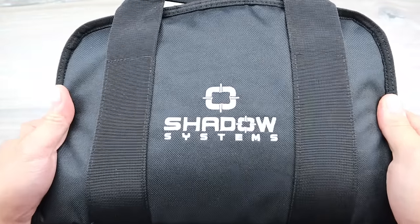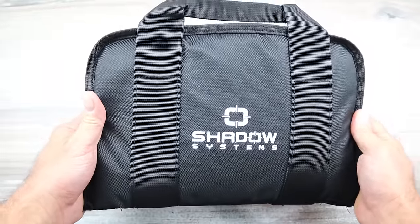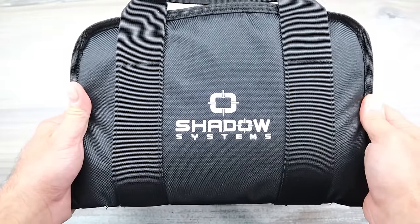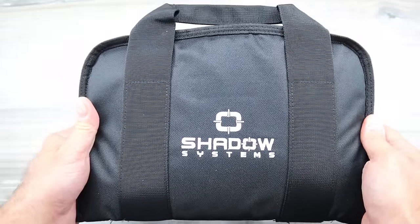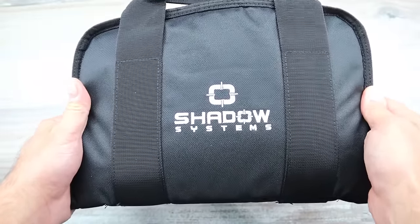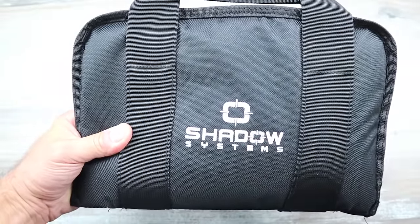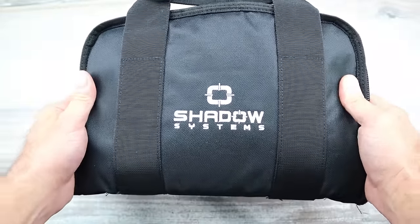Hey there friends, thanks for checking in. Today we're looking at a Shadow Systems handgun, a company I haven't done much with. I just didn't think it was worth all the hype. A lot of people say these are the best shooting handguns. I had no experience, but people I know and trust who own these said I could go shooting with them and check it out. They guaranteed I'd be pleasantly surprised at the performance.